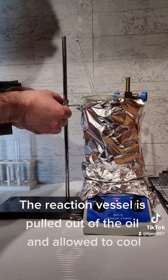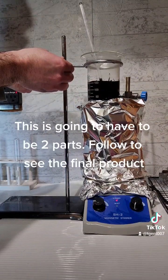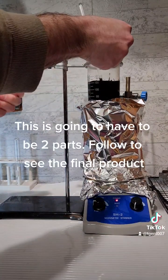The reaction vessel is pulled out of the oil and allowed to cool. This is going to have to be two parts — follow to see the final product.